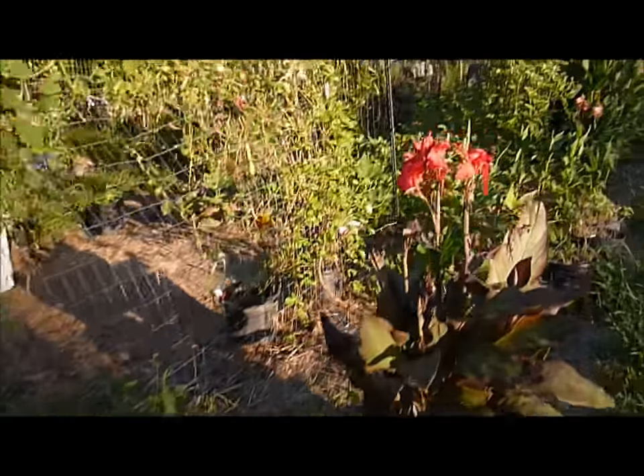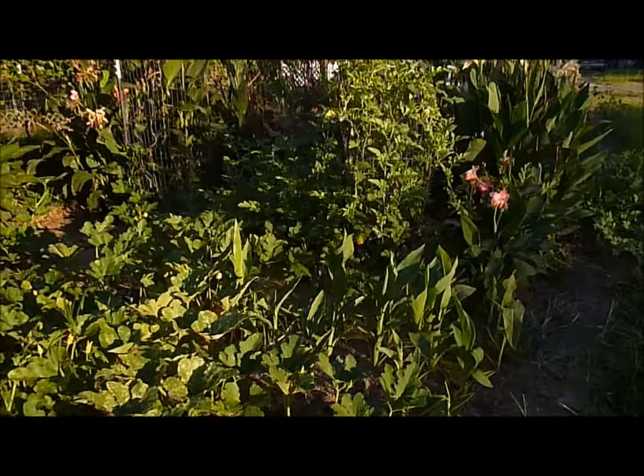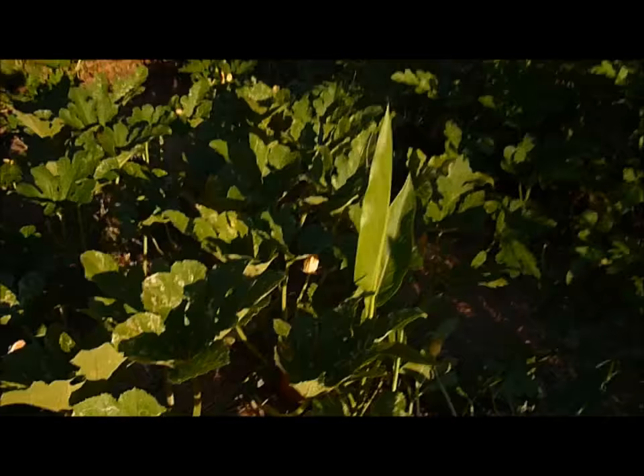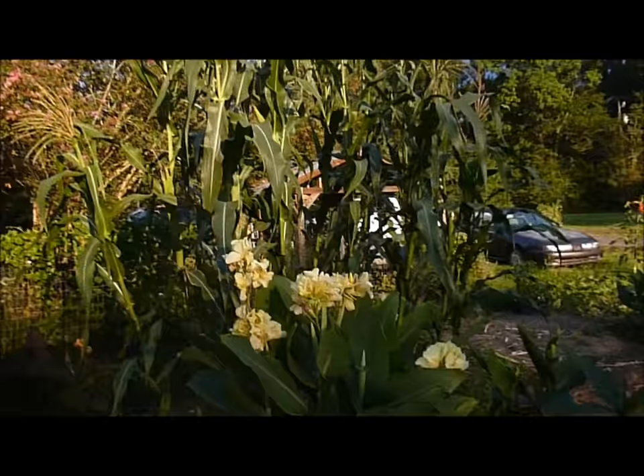We have a crop over here that's ready to harvest. One thing I noticed is that my pumpkins are turning orange — maybe because it's so hot and sunny. That's okay to me, they'll just be small. Anyway, I have corn right here, the corn I was talking about earlier.